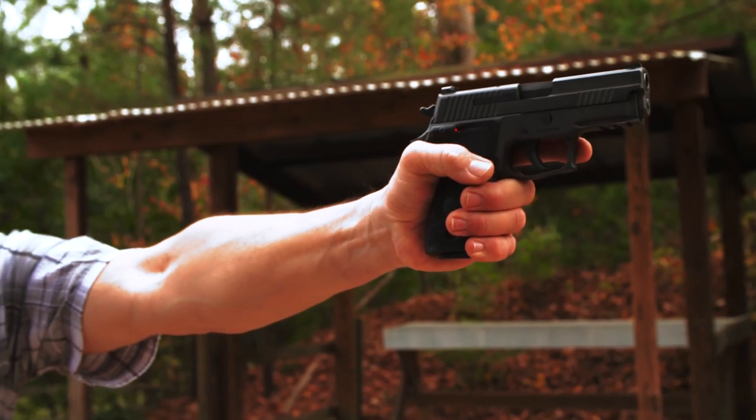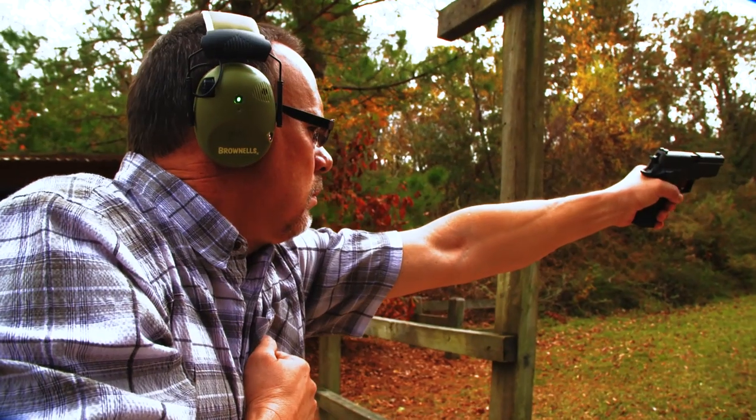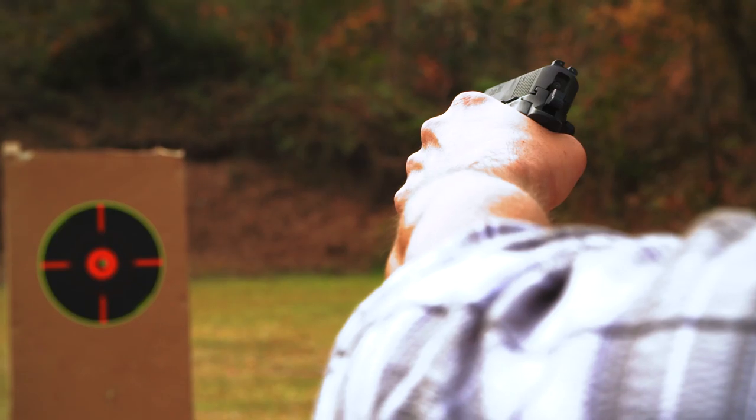Maybe you've been injured. Perhaps your strong hand is protecting a child or keeping them out of the way. Or you might be fighting off an attacker with your strong hand. Whatever the reason, it's a good idea to learn to shoot with your non-dominant hand. For most of us, it's awkward to shoot with the weak hand, so let's take a look at a couple of cheat techniques that'll help you get hits with that offside hand.